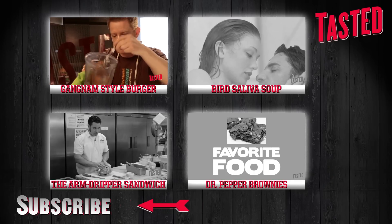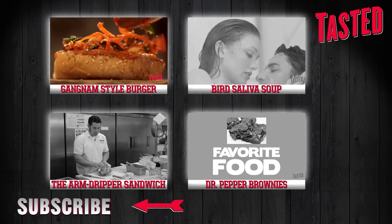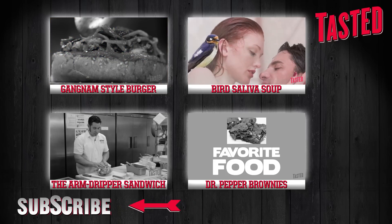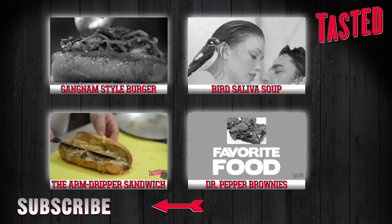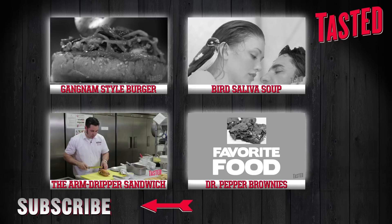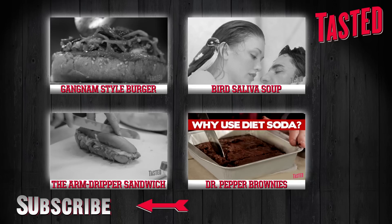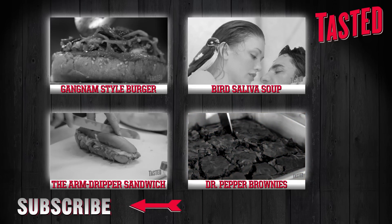Check out Richard Blaze's Gangnam Style Burger, and take southern style food to the next level with David Gauze's Meat, Cheese and Gravy Masterpiece. Also check out Dr. Pepper Brownies. Subscribe for more free Tasted treats.